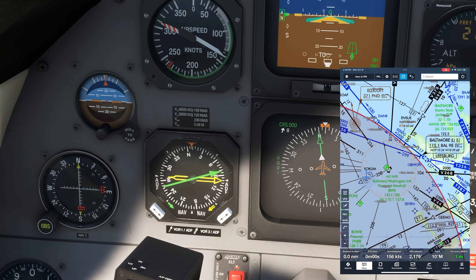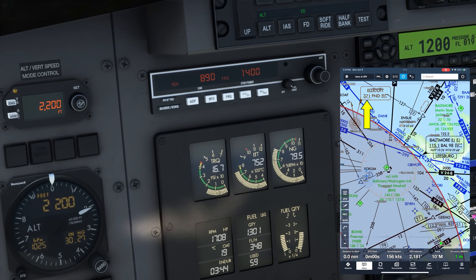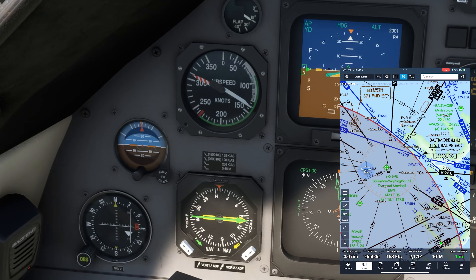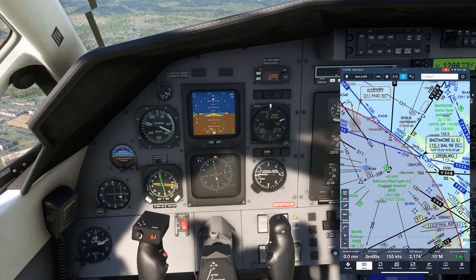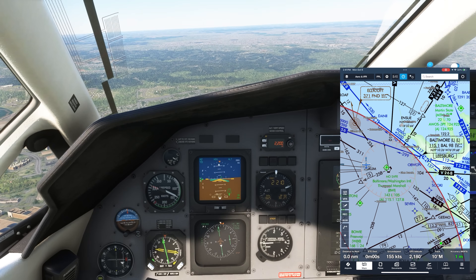We can track non-directional beacons too. The Ellicott City NDB is on 371, so we'll key that into our ADF, and when it's set, flip it active. Let's also put the Baltimore VOR into NAV2. Looking back at the RMI, remember those arrows pointing to NAV? If we hit the swap button for number 1, we can switch it to ADF. Now the number 1 arrow is tracking the NDB station we set up. The number 2 arrow is now tracking the Baltimore Vortac, as we had just set that up too.